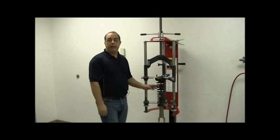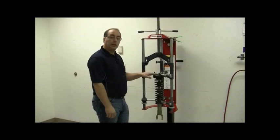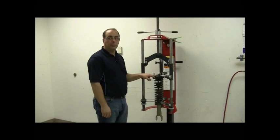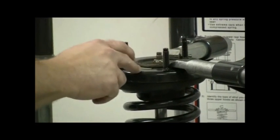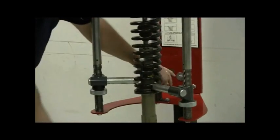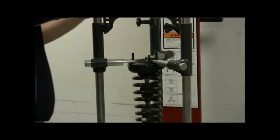This example is a coil-over shock — specifically a rear shock because it does not have an upper bearing plate, just an upper spring seat. Therefore, you can compress directly on the upper spring seat. Again, have all hooks engaged going toward center equally, and you can now compress this one.